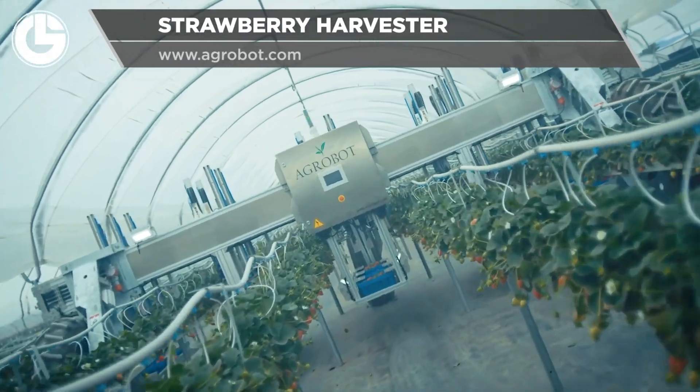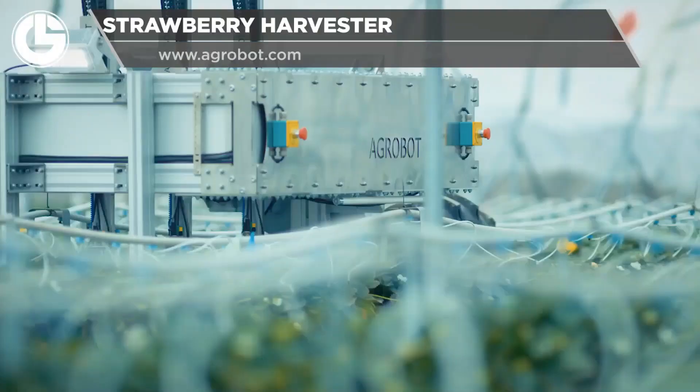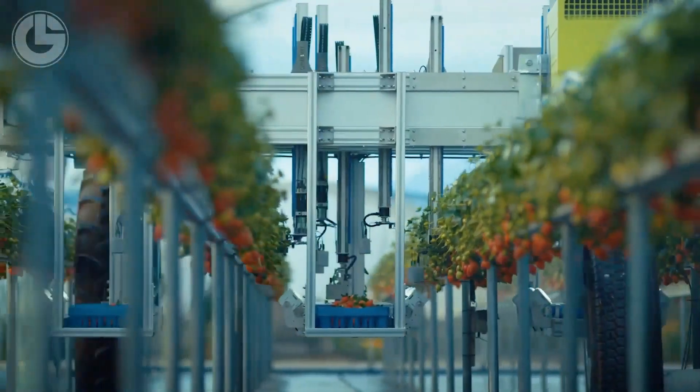First up is an automated strawberry harvester from Agrobot. This robot uses various sensors and a robotic arm to automatically pick strawberries based on color and size.